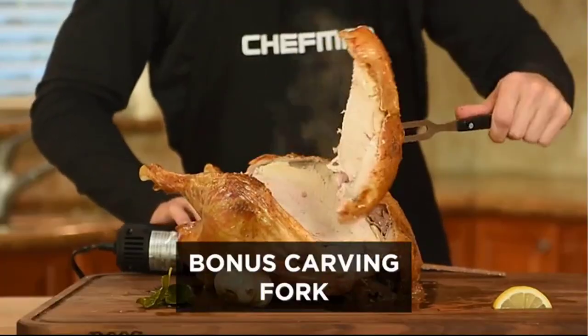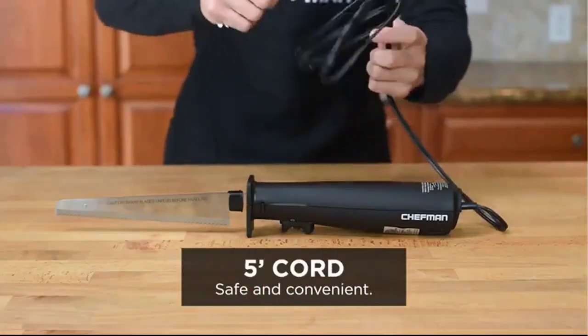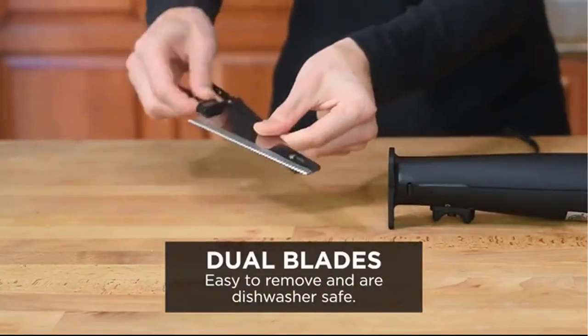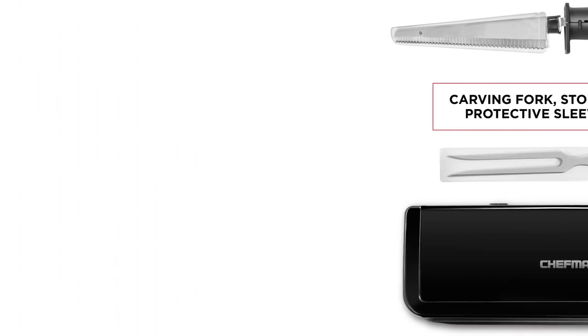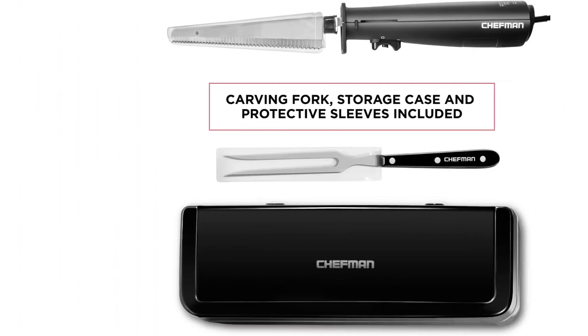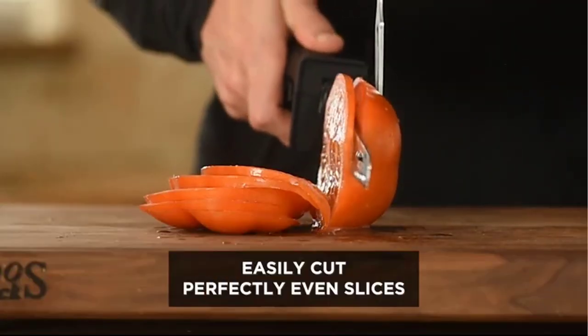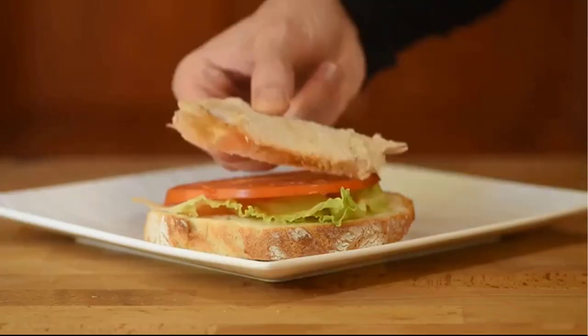The 8-inch blade was created to assist in uniform cutting. People will love the off-trigger touch with an integrated safety button that locks the knife when not in use, and it is removable to make cleaning quick and easy. It is perfect for Thanksgiving dinner, barbecues, and parties. The ergonomically designed rubber handle is suitable for left- and right-handed users.